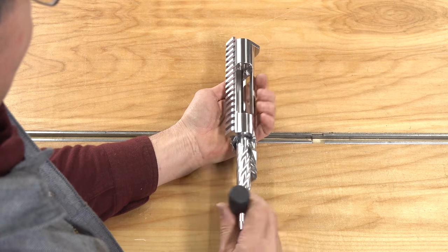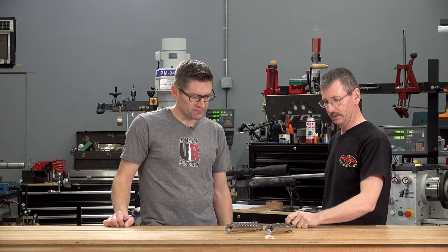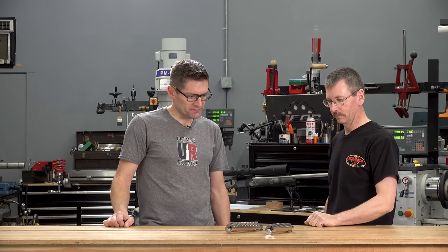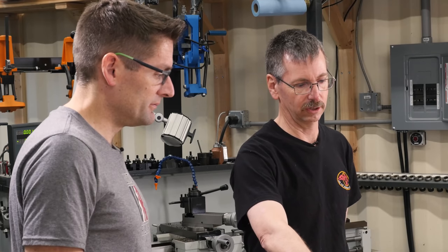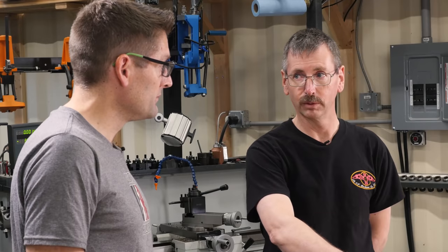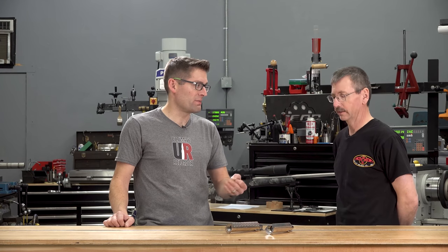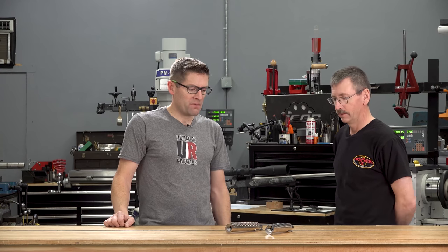That looks like the TR bolt handle. And then there's one that's a little smaller with kind of the same design, and of course the smaller pear shape. These all come with modular bolts. You can do bolt faces from .223 to .338 Lapua on the HR, and up to standard magnum bolt face — .65 PRC, 300 Win Mag, 300 PRC, those sorts of bolt faces — on the VR.